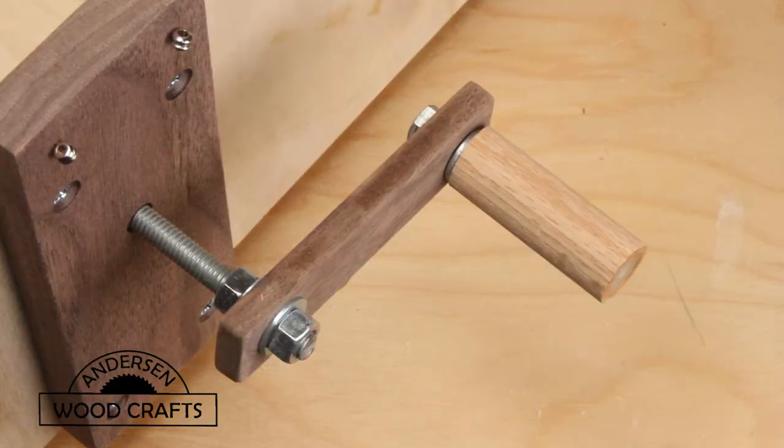Now I also needed to install a handle to crank the hurdy-gurdy wheel. It's pretty simple — it's just a block of wood with holes drilled on each side, one to go on the shaft and one to go on the handle. The handle is just a dowel that's been drilled all the way through, and then it has a quarter-inch bolt going through it.